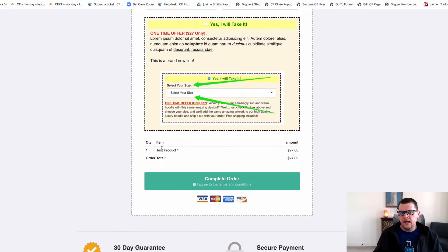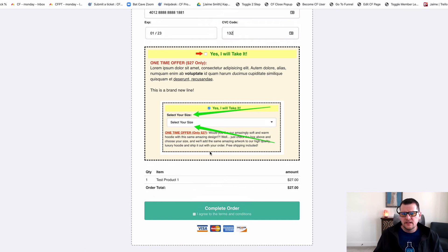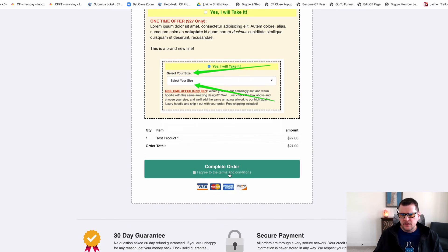So now I've got my product selected and I'm ready to submit my order. I can come down here and click the button.